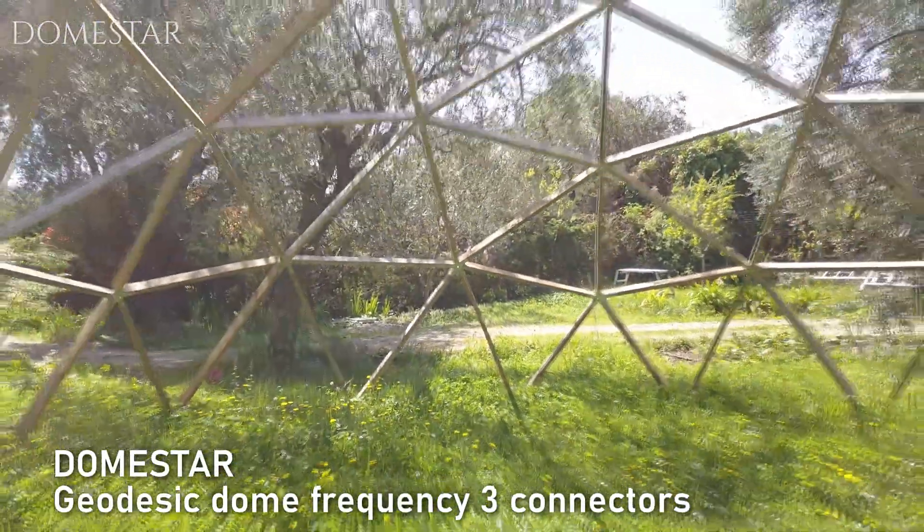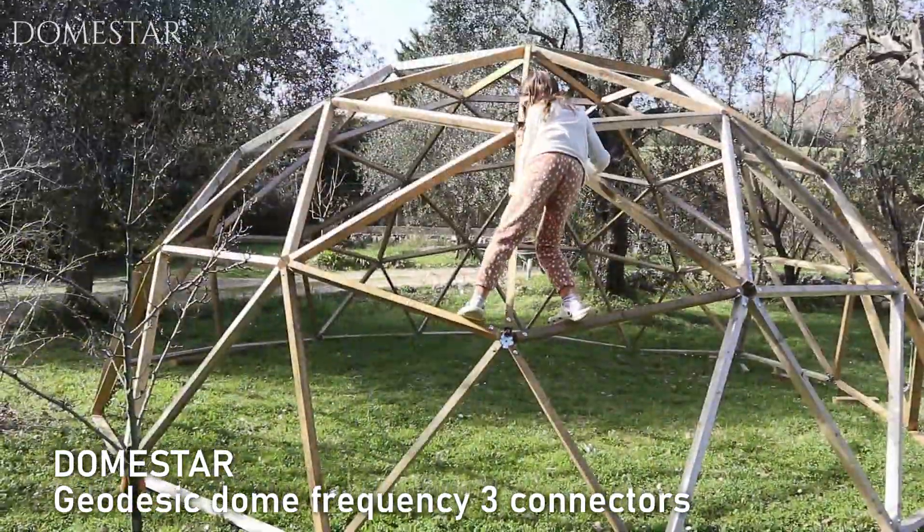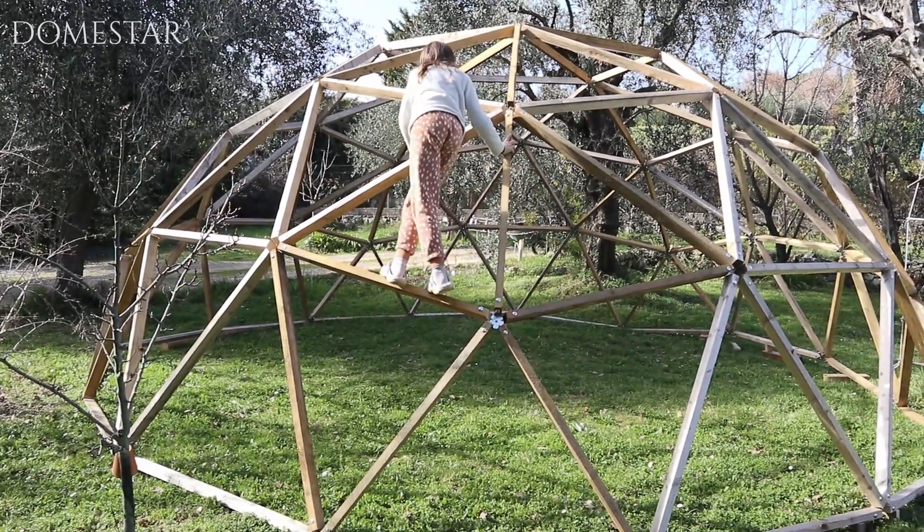Hello, I'm going to show you how to build a Frequency 3 geodesic dome using Domestar V3 connectors.